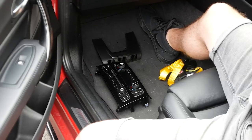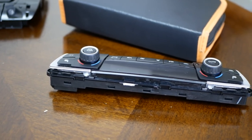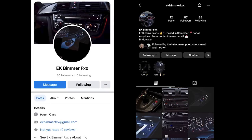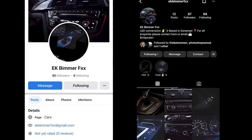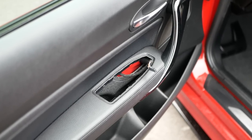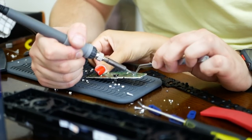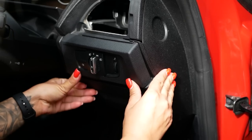I arrived in Bridgewater where these guys are located, and the work got underway swiftly. They started by taking all the trim pieces and components out of the car that contained LEDs, stripping them all out for their circuit boards to then begin removing the old LEDs and putting the new ones on. The company is called EK Bimmer FXX — I'll leave all their socials on screen. They've not had too many reviews because they've not long been around, but a lot of you probably would have seen them on Facebook forums. That's where I first noticed them when they started doing the small button retrofits, changing the LEDs in the sport, eco, and traction control buttons. They now offer a full LED interior conversion.